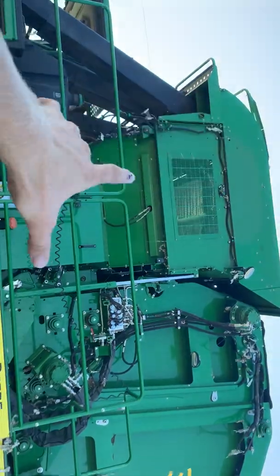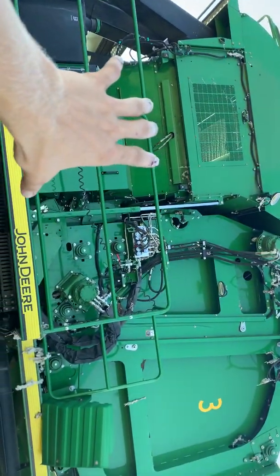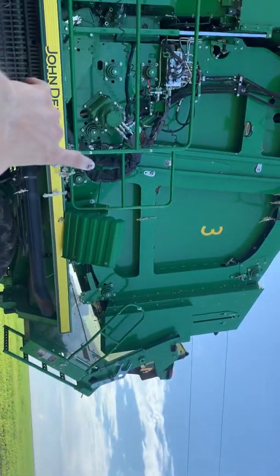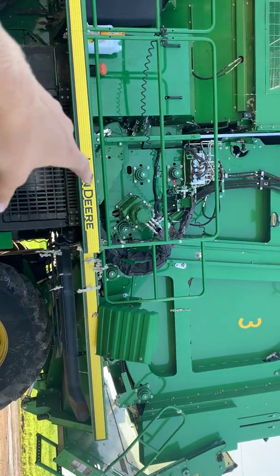From the head it gets shot up the air ducts into the accumulator. That's where it stores the loose cotton before it's baled. At the bottom there's a hole with a conveyor belt running out.